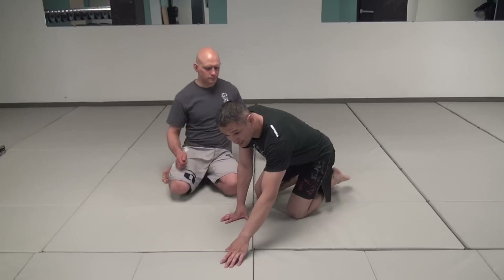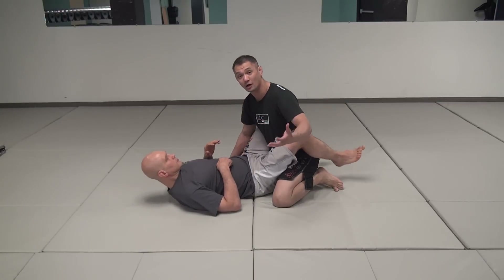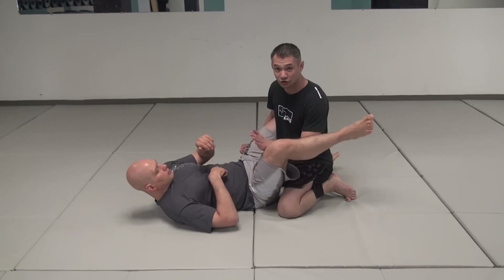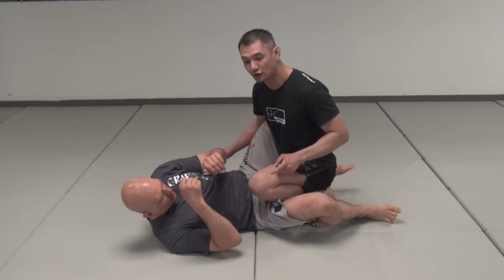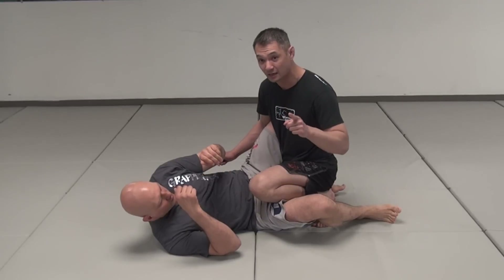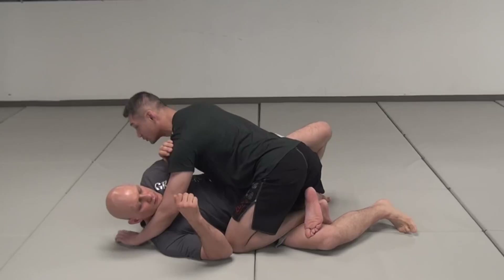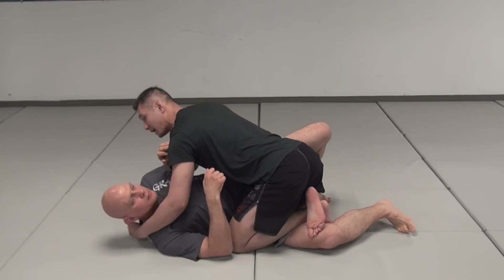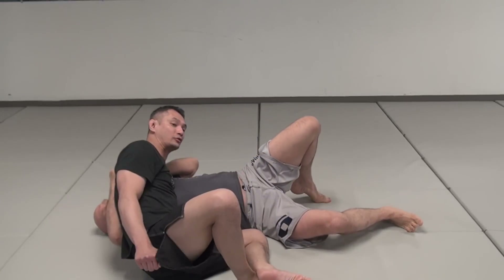It starts off with the guard pass itself. We're in Stefan's full guard. I always want to go and check his thigh with my forearm. As I do that, I'm going to step over with my knee, and then I'm going to reach for his neck. As I reach for his neck, I'm going to cross my ankles so that way I don't wind up in his half guard. I'm also going to put lots of pressure through my shoulder into his neck. Now I'm going to make a hinge through this elbow, through my knee and through my feet. I just turn out and there's the guard pass.